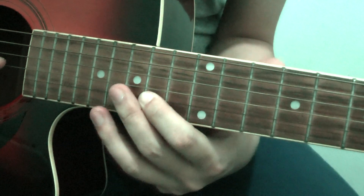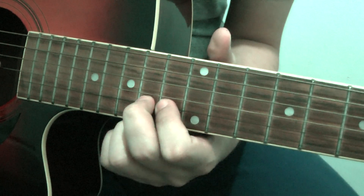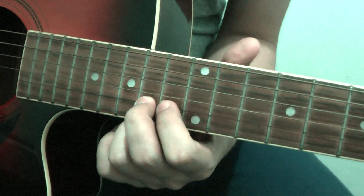Got it so far? Alright, then the last beat — the ending of the song — will be like this. Starts on the 3: 1, 2, 3, 4.